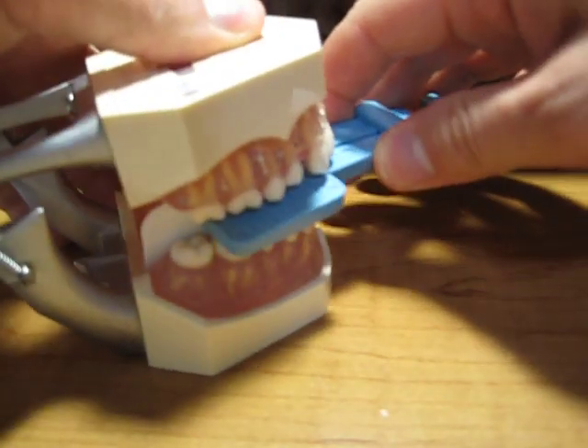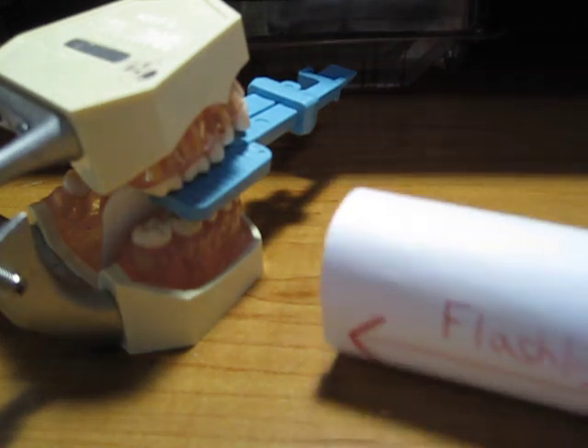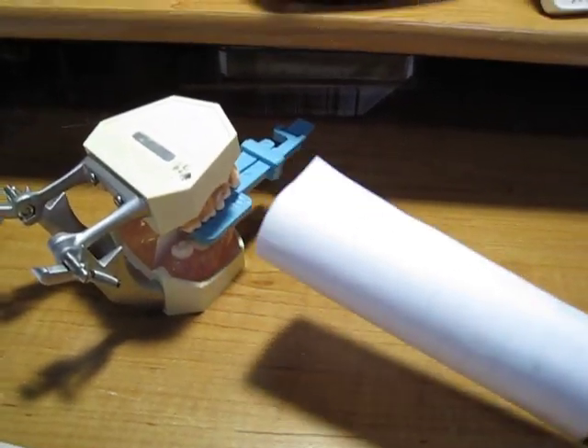So now you put this in here, have them bite, and you're ready to expose from here.